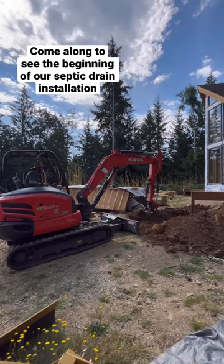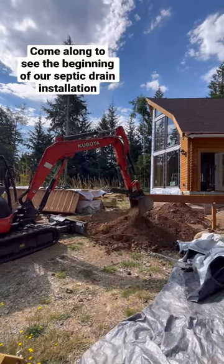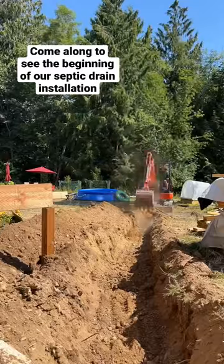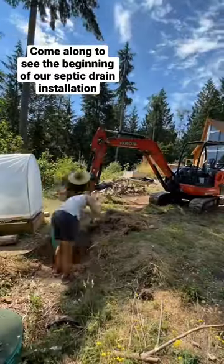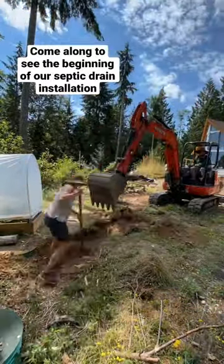My husband and I are building this log cabin kit home that you'll see a glimpse of right here, and today we're going to take you along as we install our septic drain trench and lay out some of the pipe for the septic drain pipe. We rented the excavator and actually saved a little bit of money by going in on a rental with our neighbor — they took it for half the week and we took it for the other half.